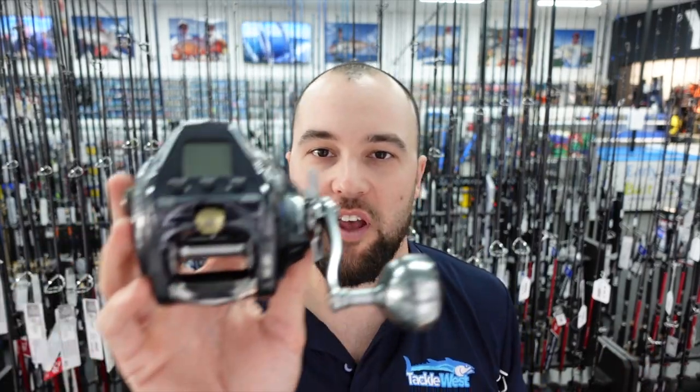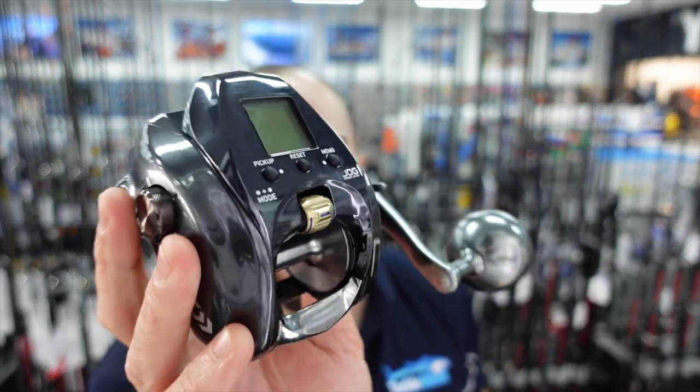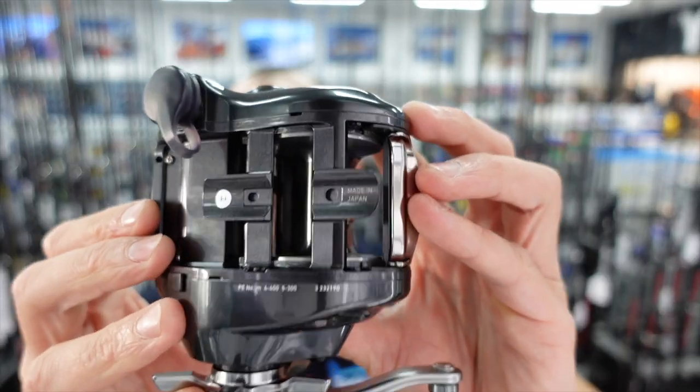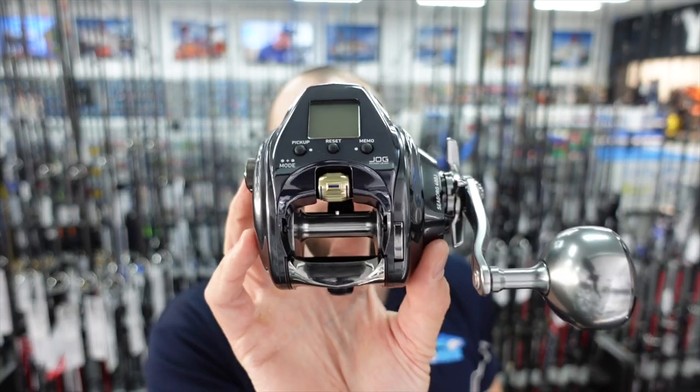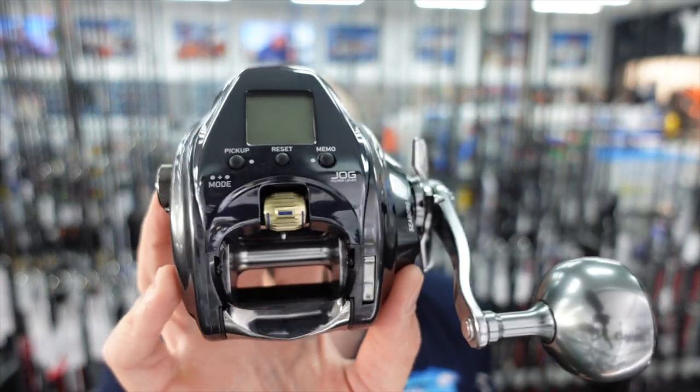Back to the finish of the reel — really top quality, finished off really well. It is made in Japan, so you've got a premium Japanese quality reel here. They come in at $1,249. They're not over the top, but they're not cheap either. If you're looking for a top quality Japanese electric fishing reel, you really can't go past one of these new Daiwa 23 Seaborgs.